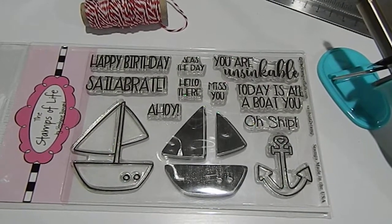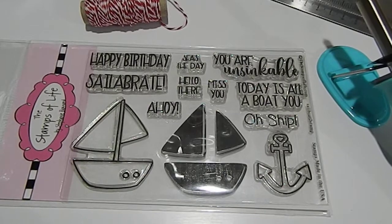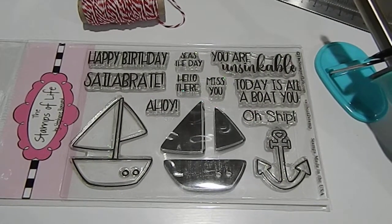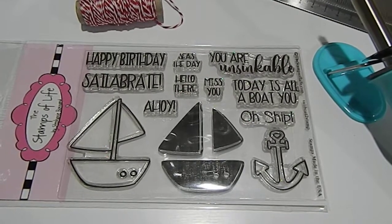So basically this is for the Delightful Crafter here on YouTube. She had a few things that you can make to gain points to be a part of her challenge.